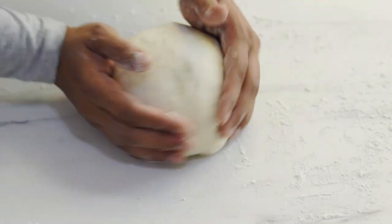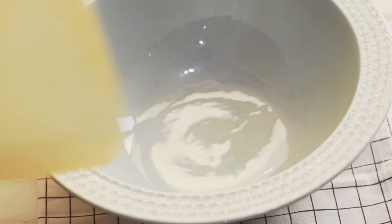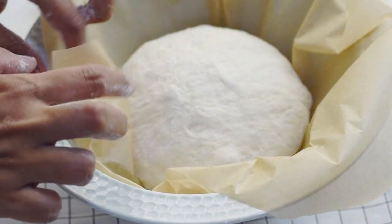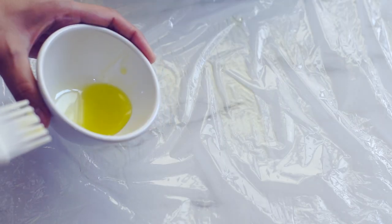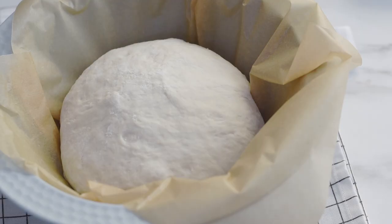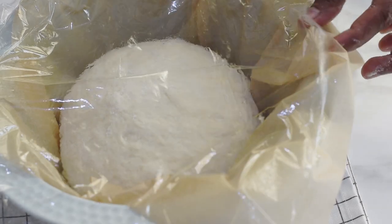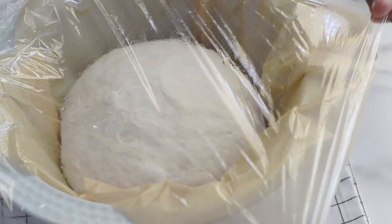Place the shaped dough into a bowl lined with parchment paper for the final rising. This parchment paper will help us transfer the dough into the Dutch oven safely. Since my bowl is a shallow one, there's a chance the dough may stick to the plastic film when it rises, so I'm greasing the plastic film with some oil to prevent that. Wrap it and let the dough sit and rise in a warm environment for about 35 minutes or until doubled in size.